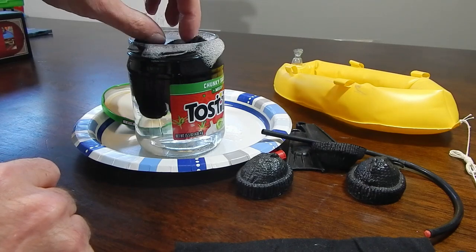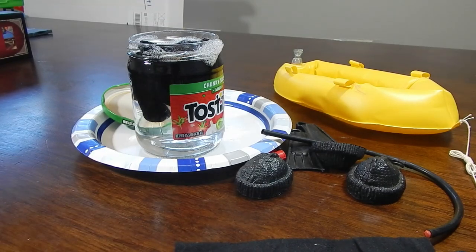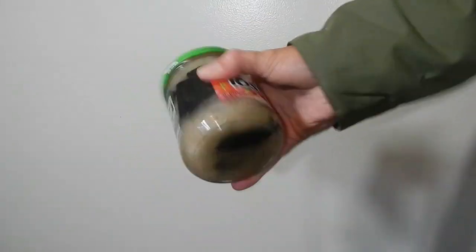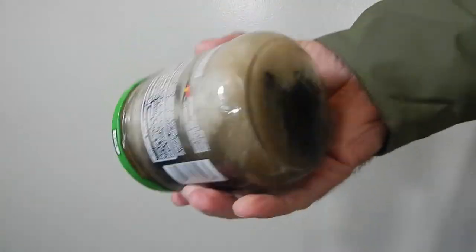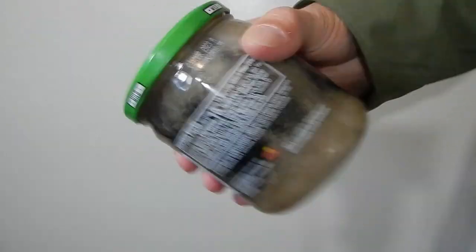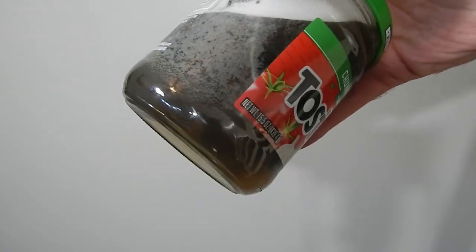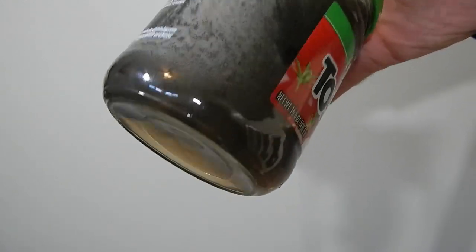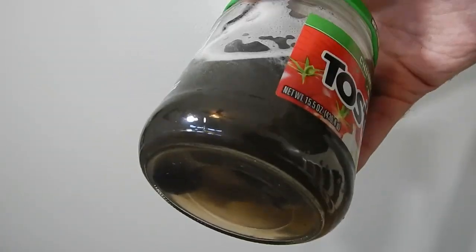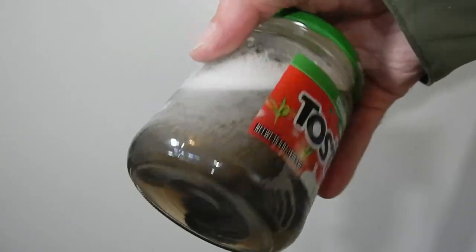I filled that up a little higher than I should have, but you get the idea. Really it's just a matter of shaking it around, letting it sit for a while, coming back and shaking it again. You can see the amount of crud that was in these - they were really filthy when I got them and they've just been in a box ever since. Again, let the water, the soap, and the agitation do their job.